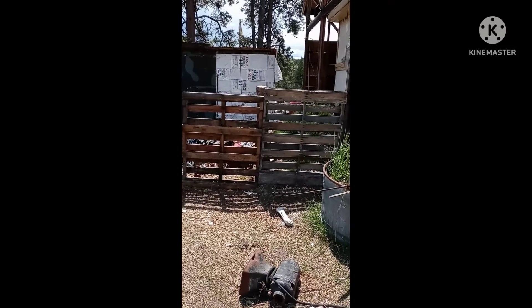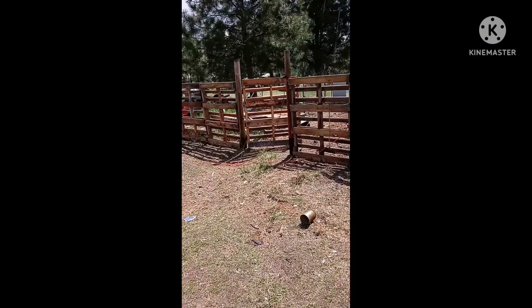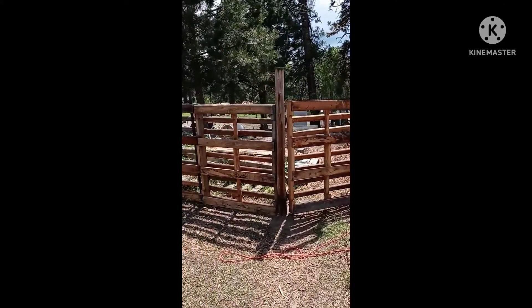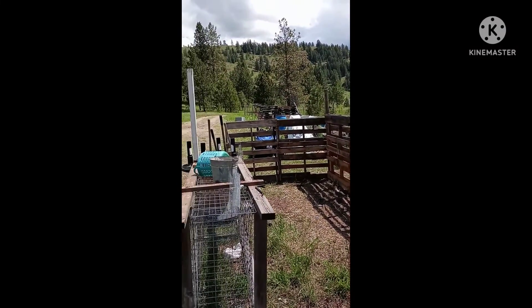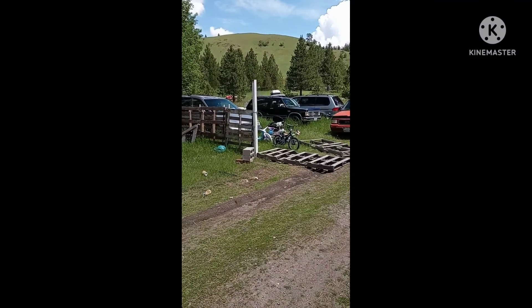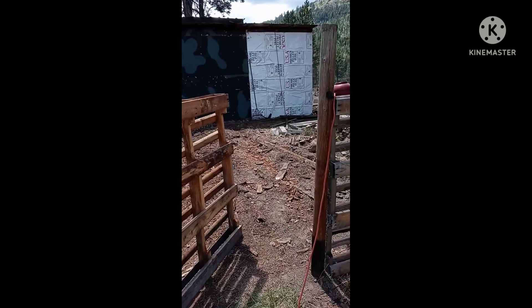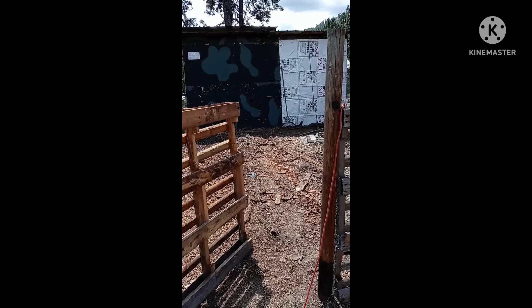We had a couple sunny days, so I got the wood pile all picked up. Got this part of the fence done with the gate, came around, put my corner post in, got my fence post — so it's coming along nicely. And there's where the wood pile was; it's mostly just a bunch of chips left over.